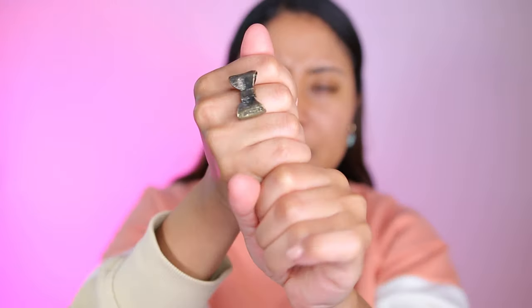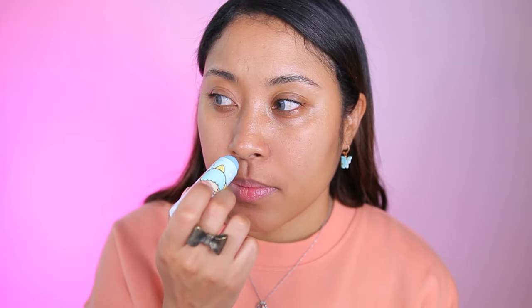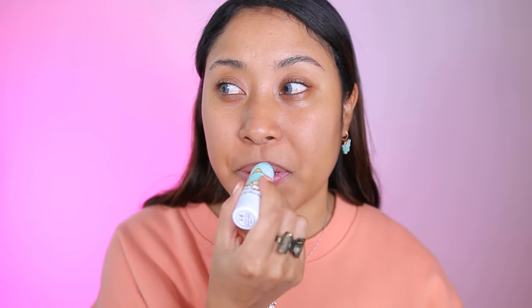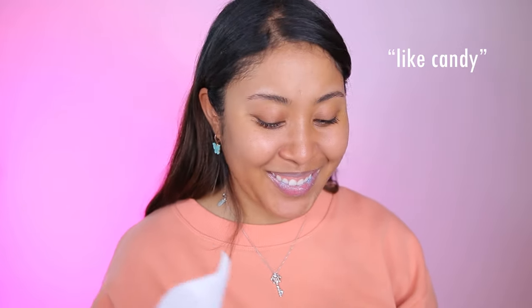The top is kind of hard to take off. Let's see how much is in here. This smells like candy — it smells like blueberry candy, kind of reminding me of a scent from when I was a child. When I was first swiping it on my lips it was just pure balm and now it's starting to get more granular. I didn't even notice that my lips were turning blue. It smells good. Overall this was a nice product — I really enjoyed this lip scrub. Honestly have no complaints about it.